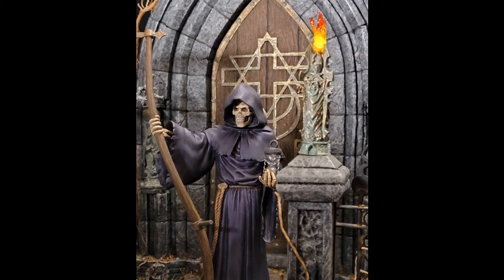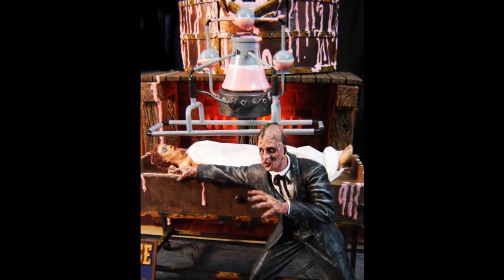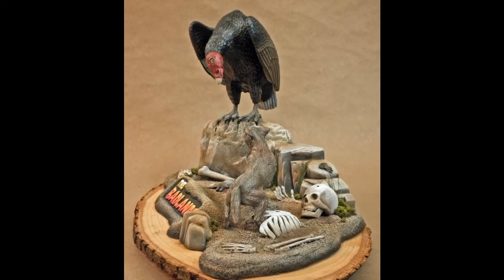The suspense! For gold, we have the Grim Reaper by Kendall Conniff. In silver, we have House of Wax by Ed Rodriguez — really nice colors in there. In bronze, we have The Badlands by Mark McGovern. And for honorable mention, King Kong by Ed Rodriguez.